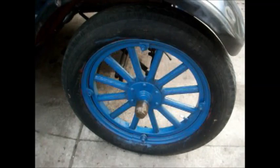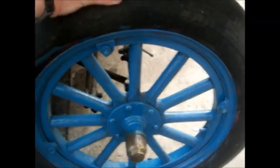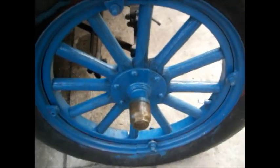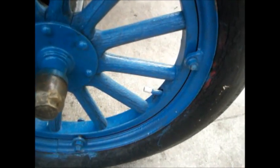Check the wheels. Check the spokes. You want to wiggle the spokes and wiggle the tire and make sure nothing rattles or shakes. This wheel is good. And you notice this valve stem is straight up.